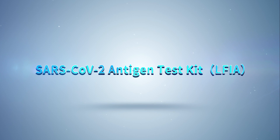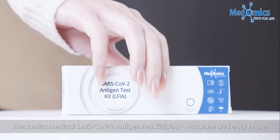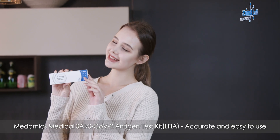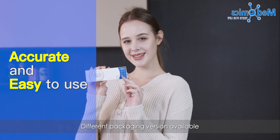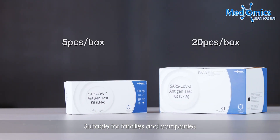Madomix Medical SARS-CoV-2 Antigen Test Kit — accurate and easy to use. Different packaging versions are available, suitable for families and companies.